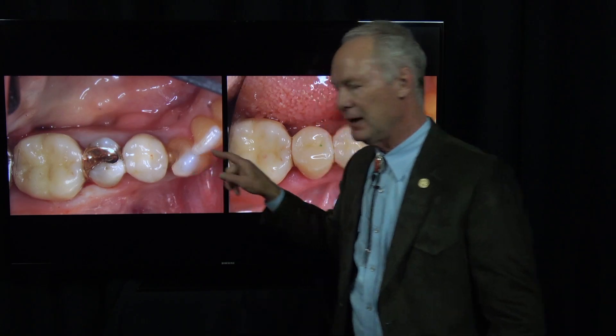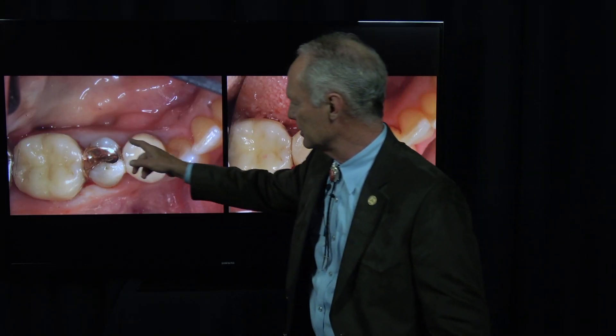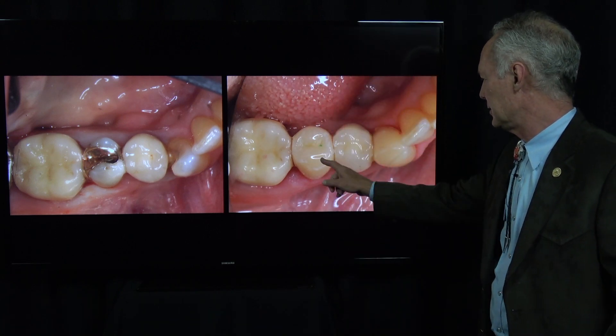I performed endo on these two teeth — that's not in this video, it's going to be in another video. This video is on crown preparations of these two teeth. These are the final restorations here and here.